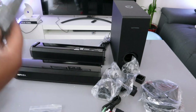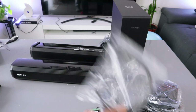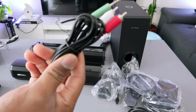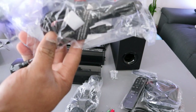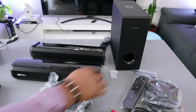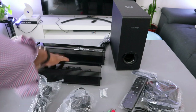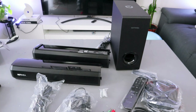Accessories included: two bases for you to stand the soundbar, remote control, HDMI cable, optical cable, stereo RCA 3.5mm audio cable, four-pin cable for soundbar connection, screws, power cable, and the two detachable soundbar units plus subwoofer — these are the items included in the packaging.